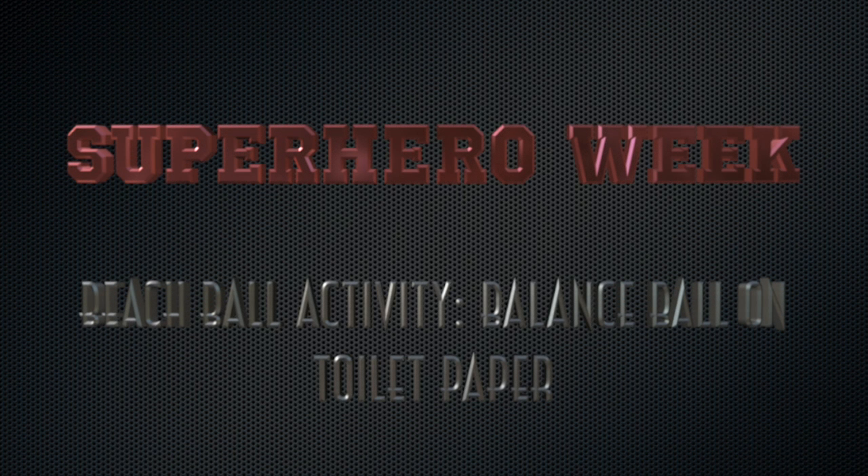Hey campers, welcome to Superhero Week! This is your beach ball activity of the day.